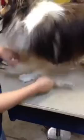So first the slicker brush — brush through — then finish with the comb. If you can't get the comb through your dog's coat, you're not getting the mats out.